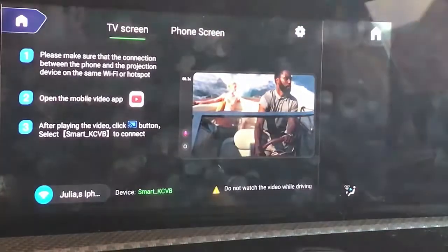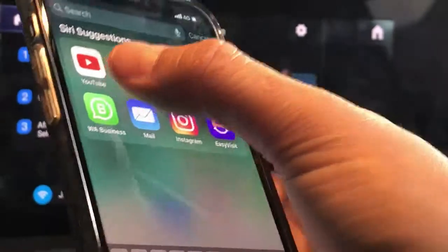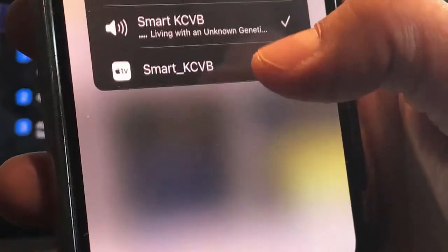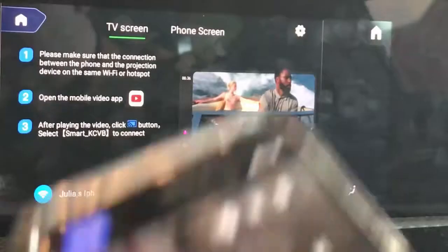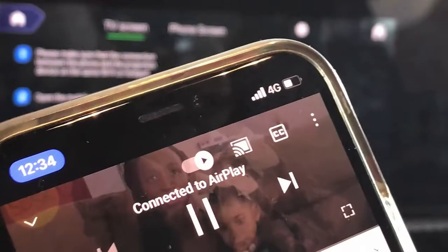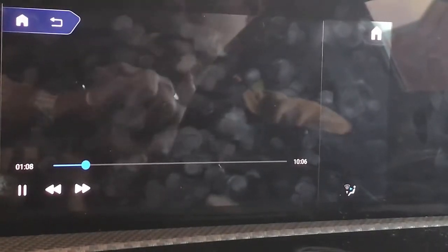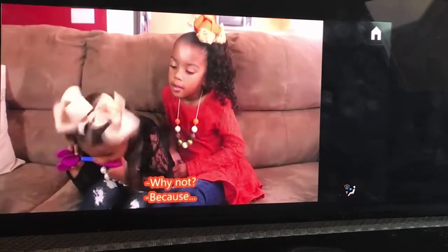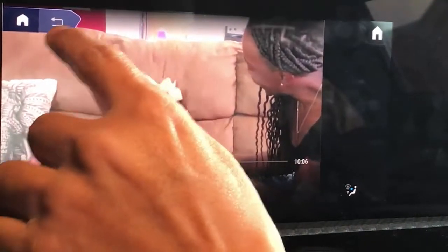Then go to Phone Cast. On my mobile phone, open YouTube, select the casting functionality, and select the 'Smart KVC' option — it's connected. Go back to the YouTube video and cast it. There we go — the YouTube video is now being cast from your mobile phone into your car radio. To go back to the main menu, just click here.